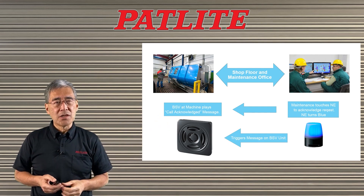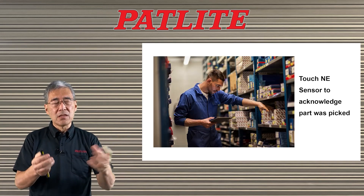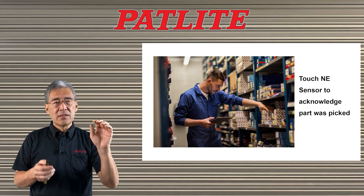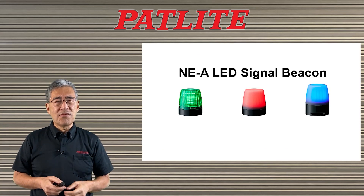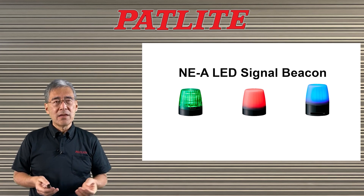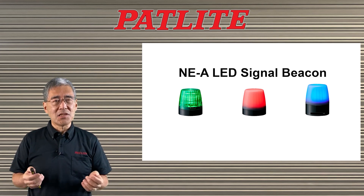Another application is for picking situations. As the person is picking different parts, they could touch the NE unit and it will change color. This will help reduce picking errors. There are many other examples you can find on our website, so please check it out and get more information about this NE-A LED signal beacon. Thank you very much.